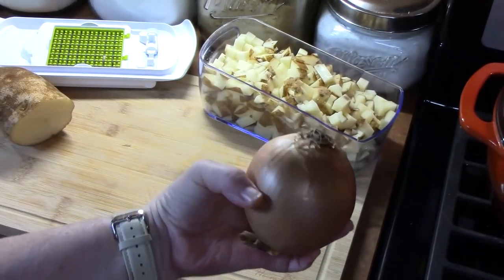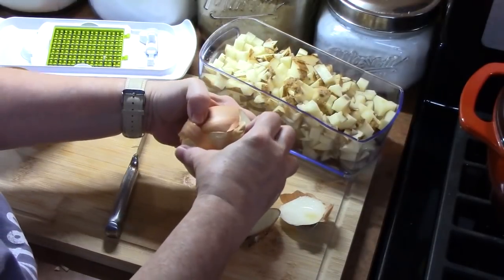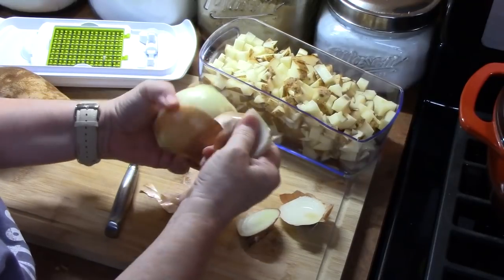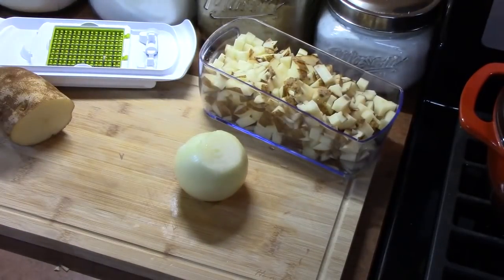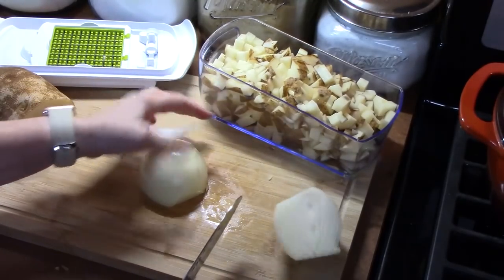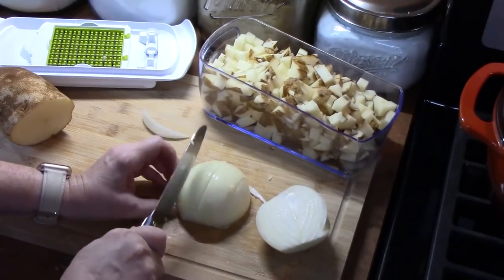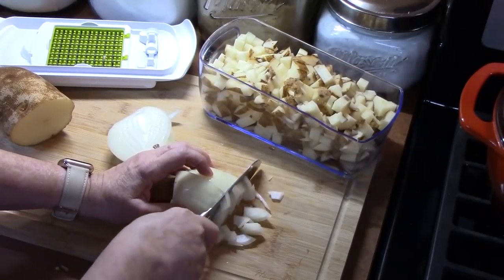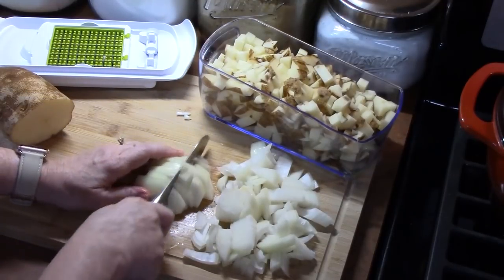I'm going to go ahead and start chopping up my onion. I took off the two ends and the outer layer. It's my husband's favorite soup. In fact, I have a recipe in my cookbook just for the broccoli cheddar soup — it doesn't have the potatoes in it, but I make potato soup by itself; I'm just combining the two. So I'm just rough chopping the onion here, because we're going to be sautéing this down and it'll add a nice flavor.